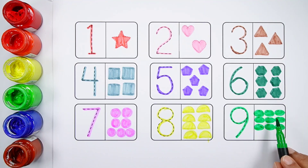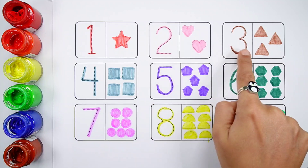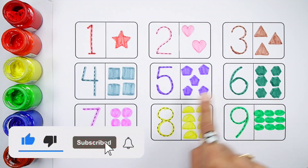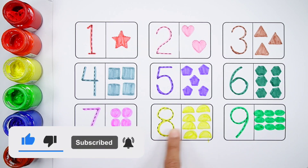Nine. Light green ovals — one, two, three, four, five, six, seven, eight — nine light green ovals.